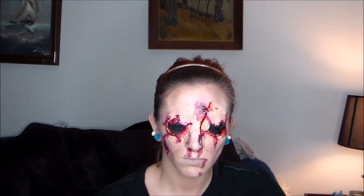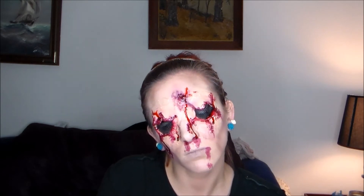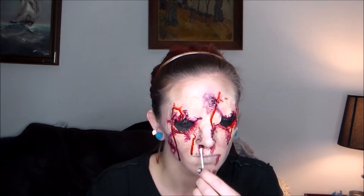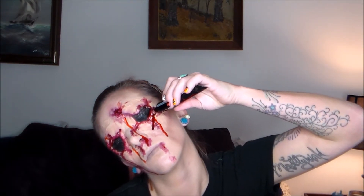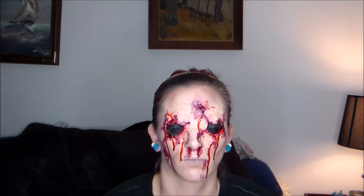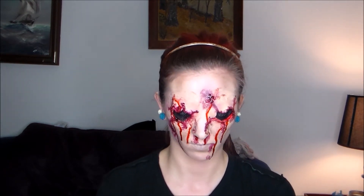This liquid blood was dripping everywhere and it did not smell very good. I didn't realize it was dripping off my face instead of just running down it, and I was making an awful mess. I was going to do more blood to run down my neck, but I realized it was dripping all over the place so I needed to stop. I did feel like I was getting a little carried away, but whatever — you get it.